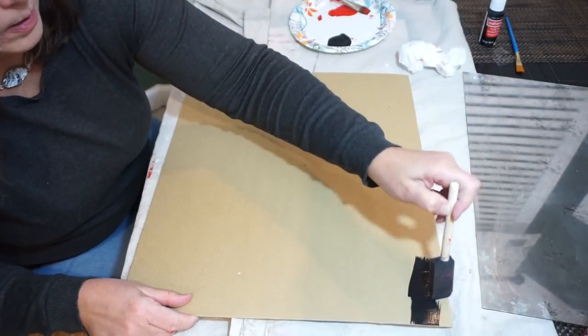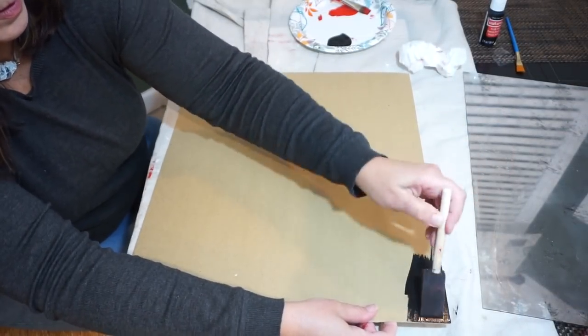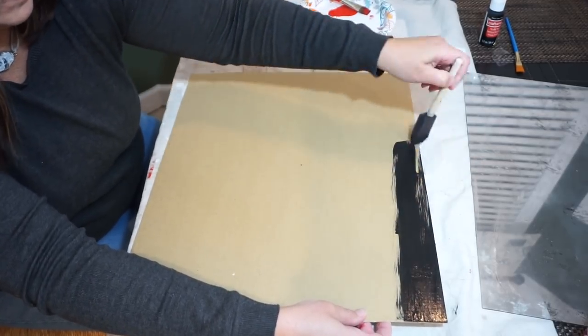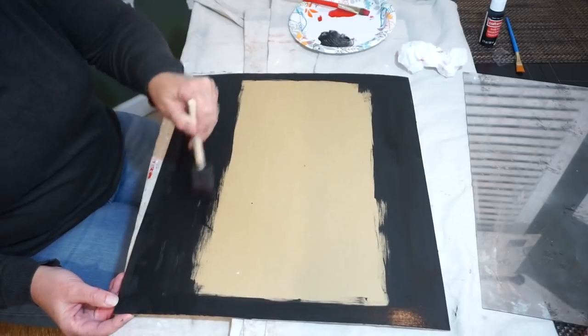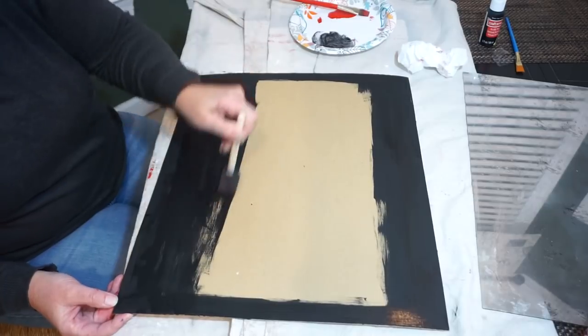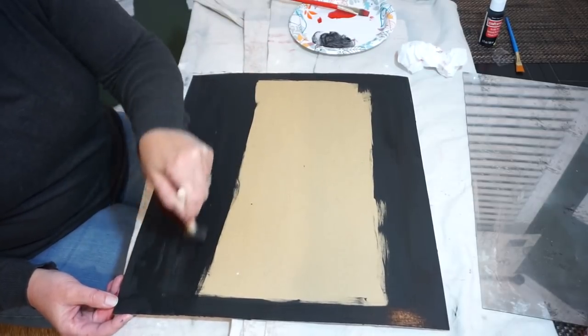I then took the cardboard piece from the back of the frame and painted it with acrylic black paint. I did this so that the spots that I dabbed the mirror effect off on the mirror, this black would show through and hopefully give it that aged antique look.